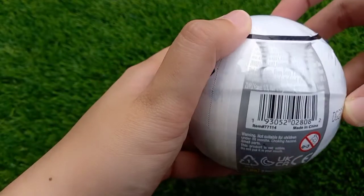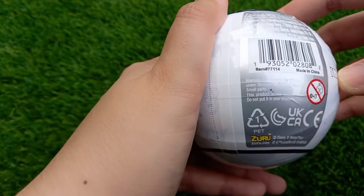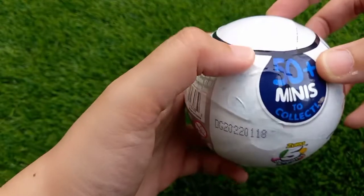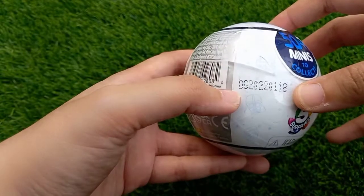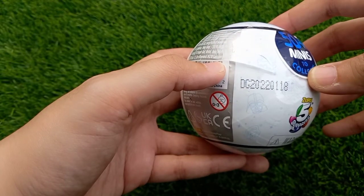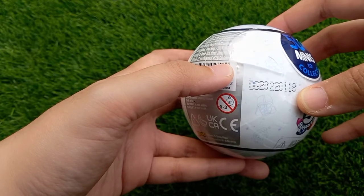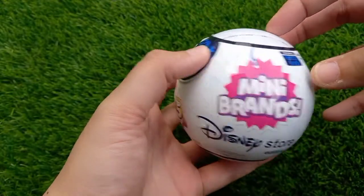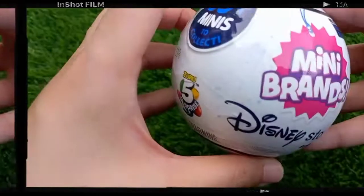You can see that there are 50 plus minis to collect from Zuru. It also has the manufactured date — I would say the 18th of January 2022. I'm all excited to unbox this with all of you, so let's begin!